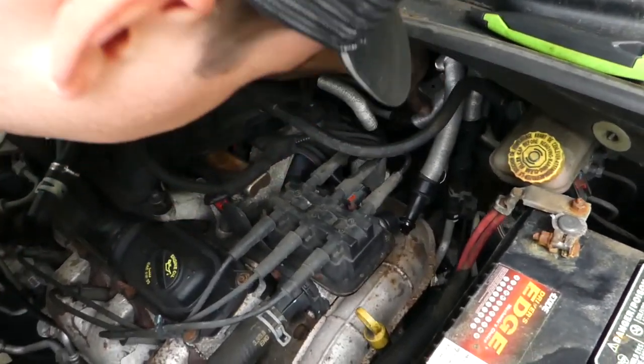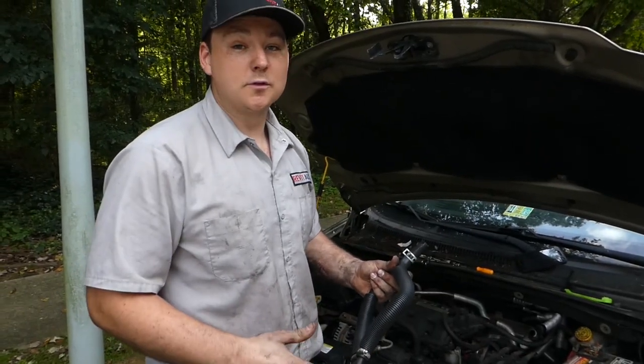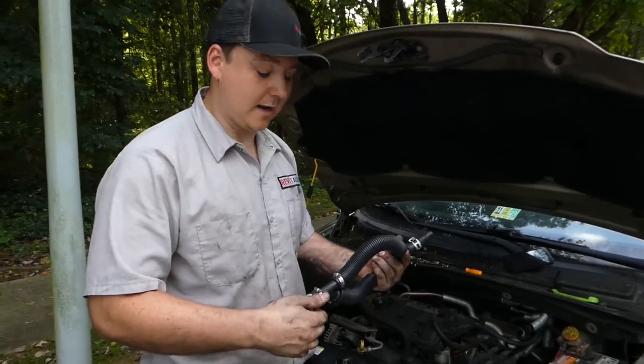Go ahead and remove everything. The coolant level on this car is actually really low, so we don't really have any mess to clean up or anything to worry about. We're going to move ahead and do the repair in a timely fashion.